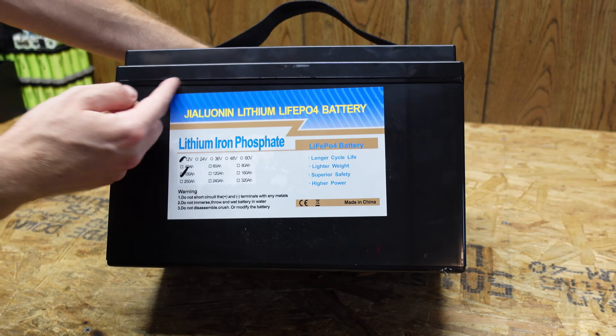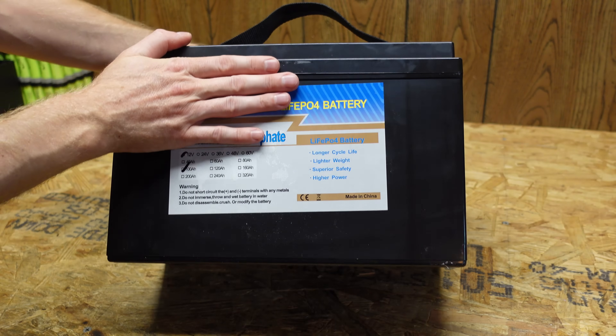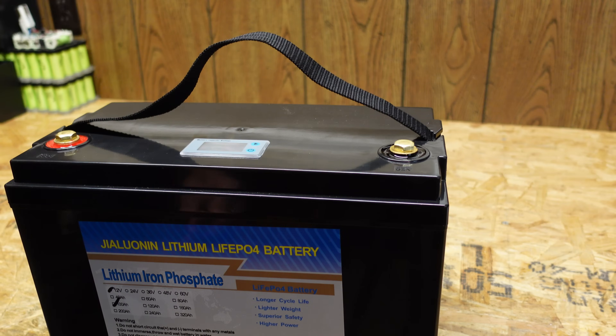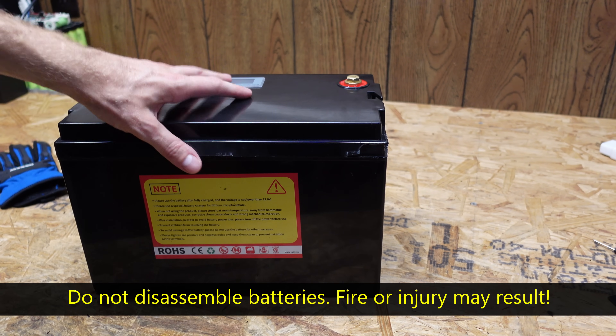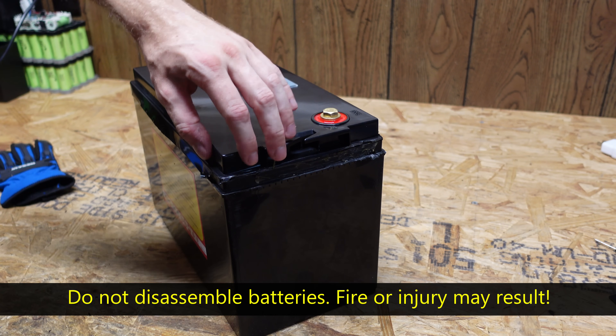Unfortunately this case appears to be glued shut — it's not closed with screws or any way we can easily open it like most batteries I've reviewed. I'm going to heat it up with a heat gun a little bit to try to loosen the glue. I did end up having to cut into it quite a bit, which is disappointing.